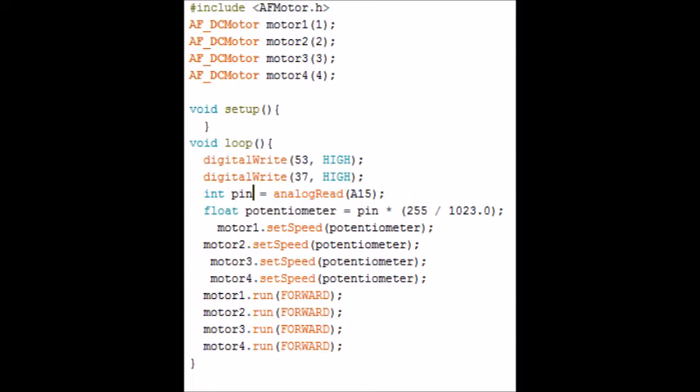Now I'm going to explain this code. We need to include the library and state what pins the motors are on — the H-bridge sockets in this case. Then digital write 53 high and 57 high, because I always use those as my pins for supplying five volts for components. You need to put high the pin you used to supply voltage to your potentiometer. Then int pin equals analog read 15 — that's going to read analog pin 15 to see how far the potentiometer is turned up. We make a float called potentiometer equal to when pin is at 1023, mapped to 255. It converts the reading into a value the motor can run. Then we run it forward and set the speed to the potentiometer float variable.